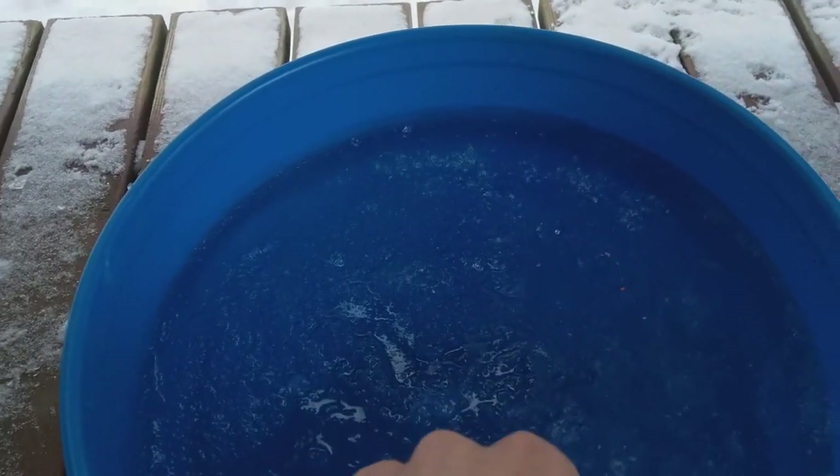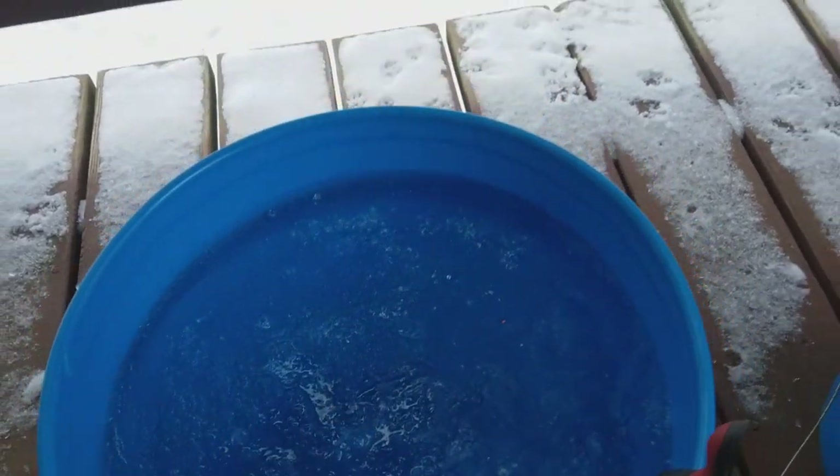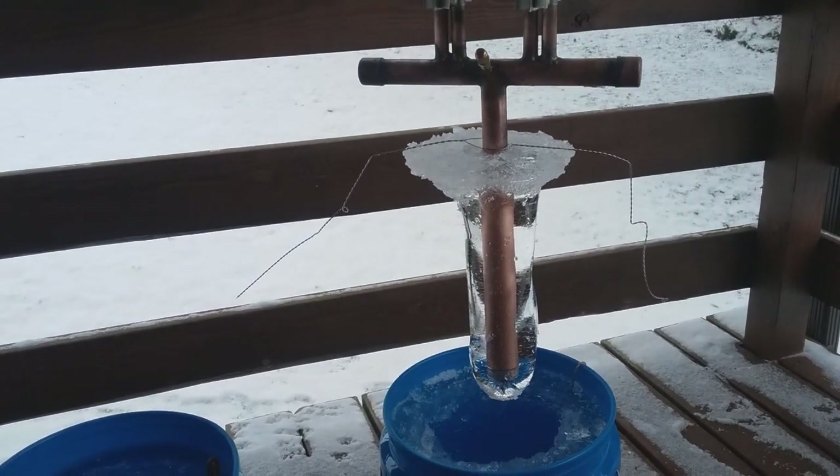It would take several days to freeze a bucket like this solid at this temperature — let's say it's 28, 29 degrees Fahrenheit. We get down to lower temperatures, of course, I could probably freeze that solid more quickly. However, I want to make as much ice as I can in a mild winter.